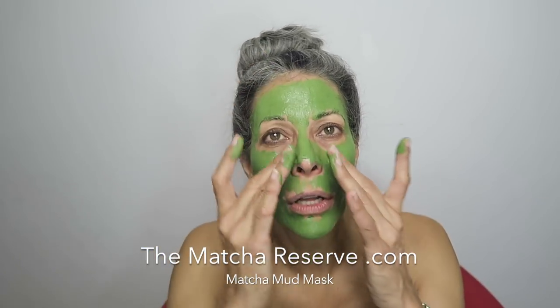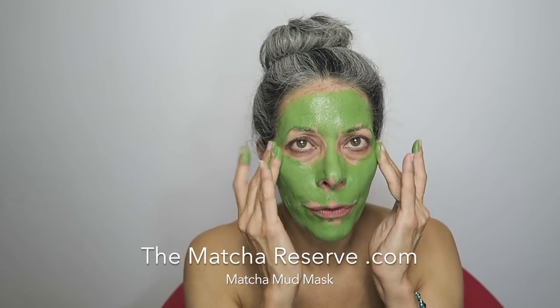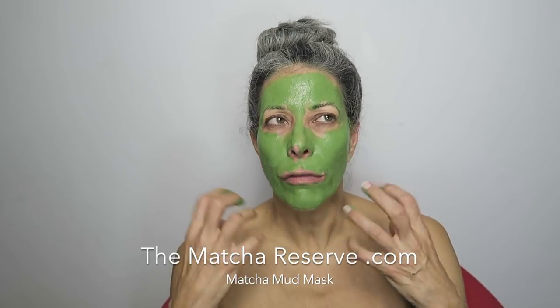I am ready for Halloween — anybody? If I want to go as the Hulk, I know what to have over my face. Actually, I know who I look like — I look like The Mask! I do feel a little bit of a tingling, refreshing sensation. I actually feel the product like penetrating and working.